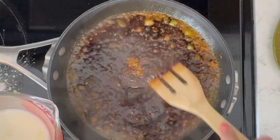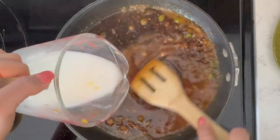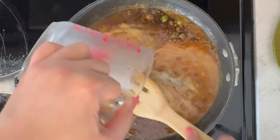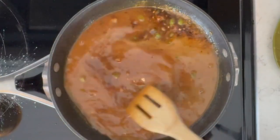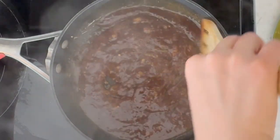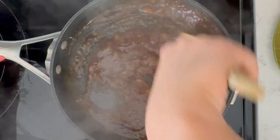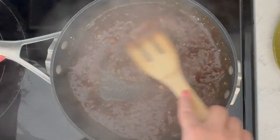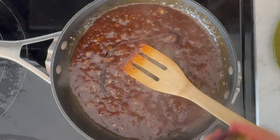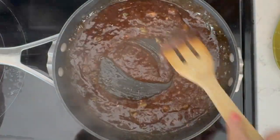As I'm stirring, I'm just going to slowly combine that cornstarch slurry with the sauce, and that'll thicken up as this cooks. This is starting to thicken up really nicely and it smells amazing. I'm going to turn down the heat, and the last ingredient is just a couple teaspoons of sesame oil. And this is ready to mix in with our cauliflower bites.